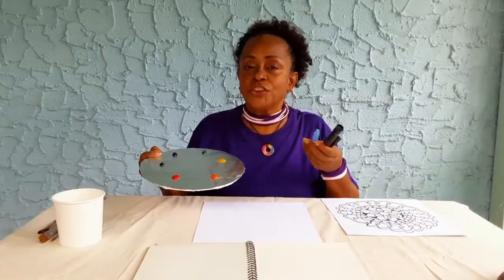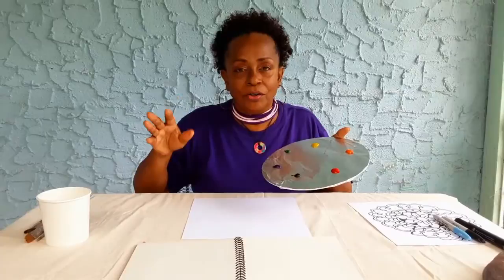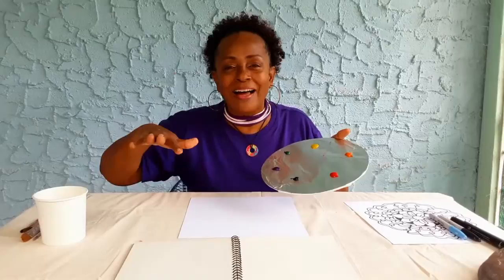Now I'm going to put away the markers. I had fun, a little relaxation and a little meditation there. Now I'm going to use some paint to do another warm-up. I said pick your favorite three colors, but do as I say not as I do — I love every color there is! I've put all the colors on my palette: red, yellow, blue, orange, purple, and so on. You pick three colors that are your favorites.